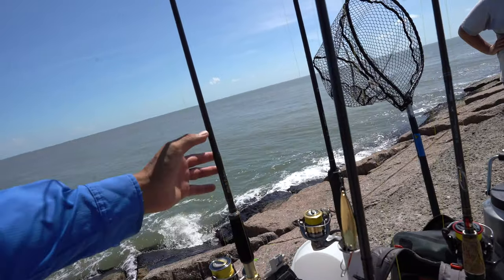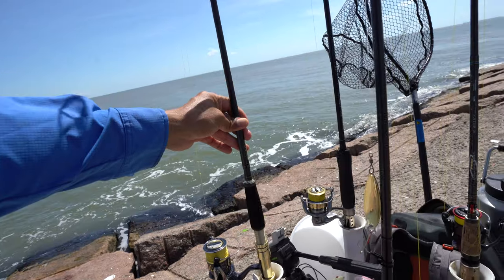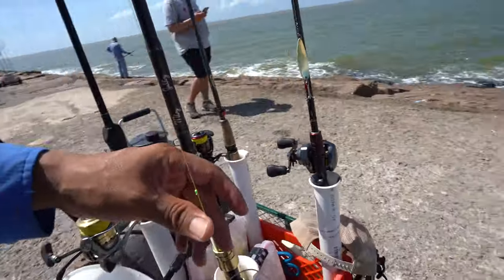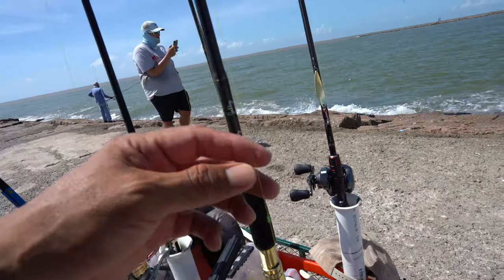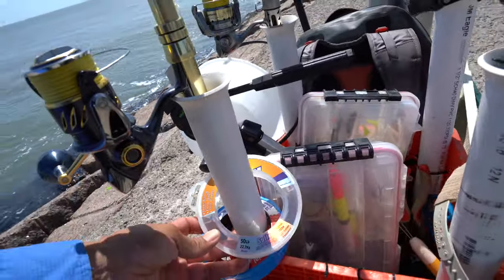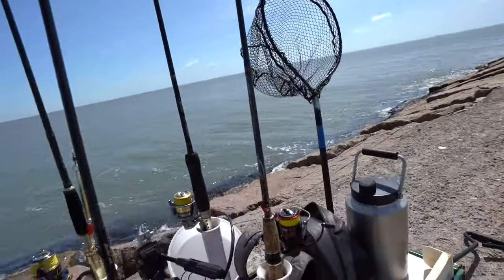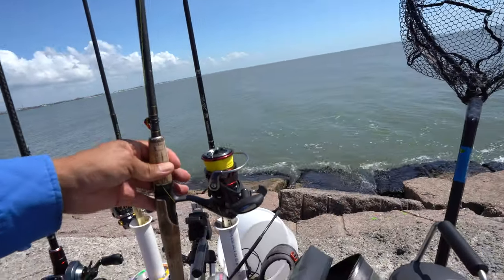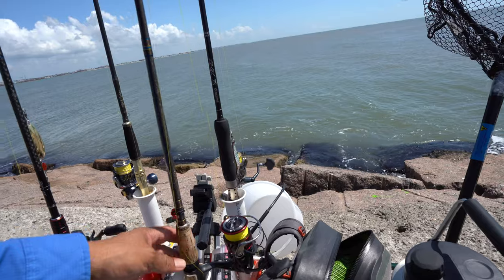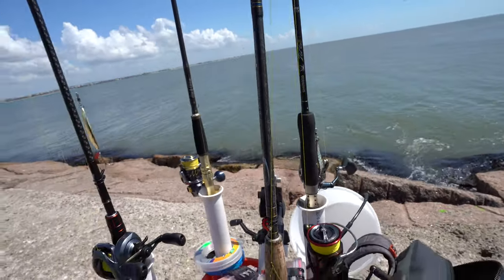The Shimano Stella 4000 series spinning reel is on an eight foot two inch custom fishing rod. The test pound that I'm using is 30 pound braid from Power Pro, and I'll throw on a 50 pound leader — Suffix mono right there.